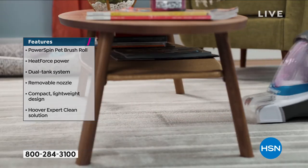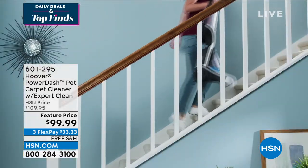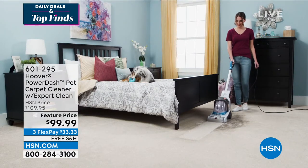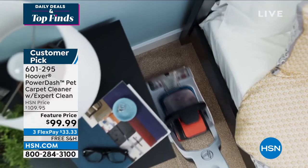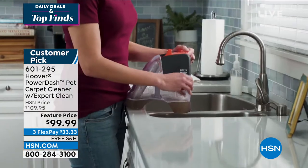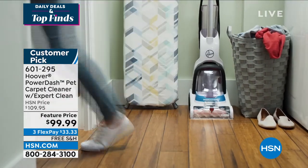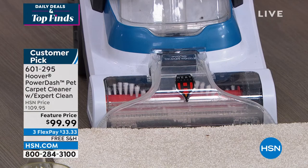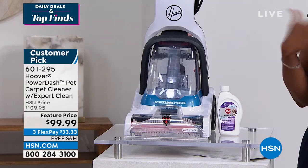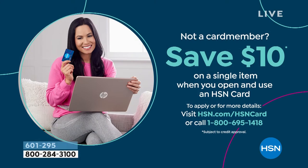Just so you know, we have fewer than 800 of these, especially at this price. If you're shopping on hsn.com, you may have noticed not only that this is a customer pick, but that there are 354 reviews on this carpet cleaner — it's loved and tried and true, from a brand you already know. Do it — you've got free shipping, you've got flex pay. Use any major credit card and get it home for $33. If you have an HSN card, you can get an extra flex, making yours more like $25. If you don't have an HSN card and want one, you can apply, and when approved, save $10 on a single item when you open and use your brand new HSN card.